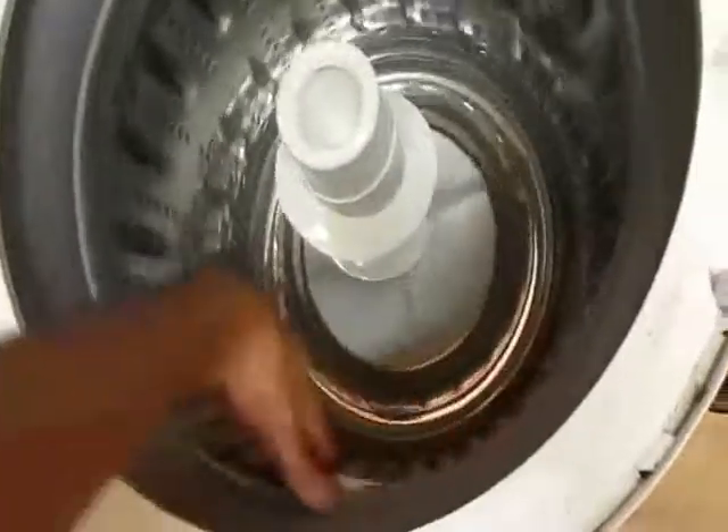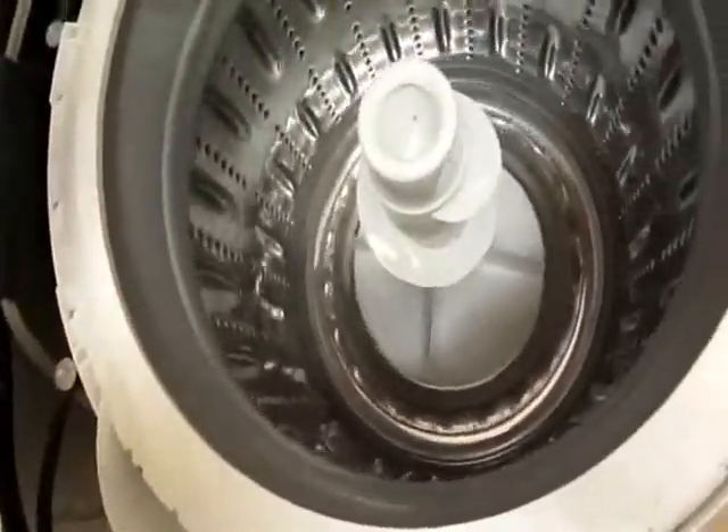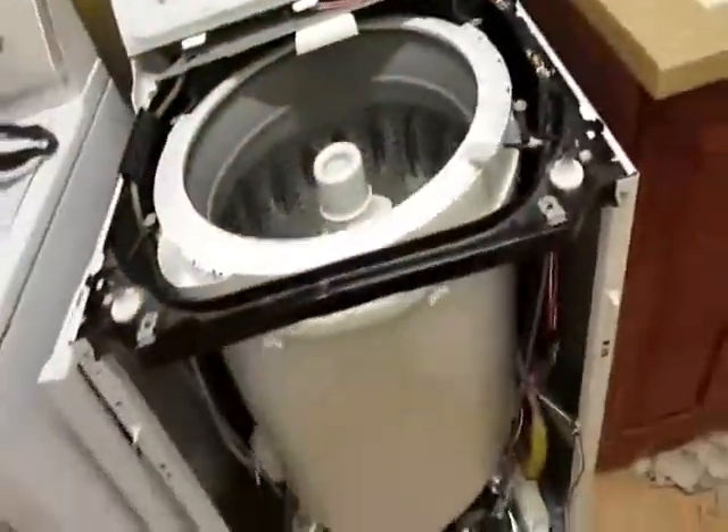New bearing. Nice, quiet. New bearing, new tub, new seal. It's leaking.